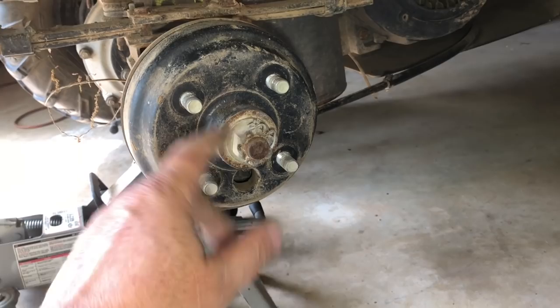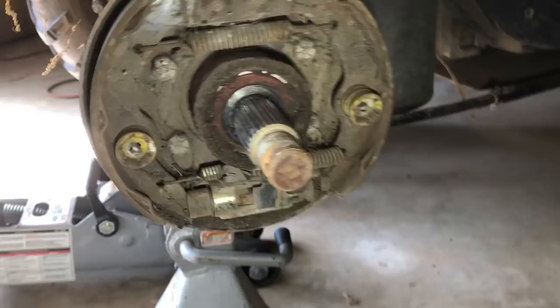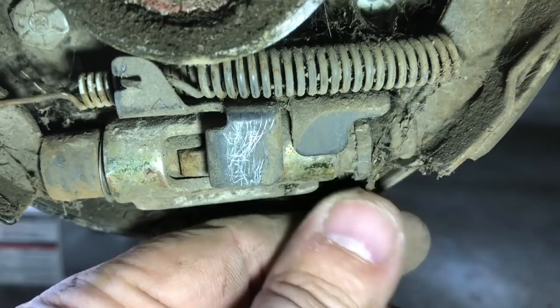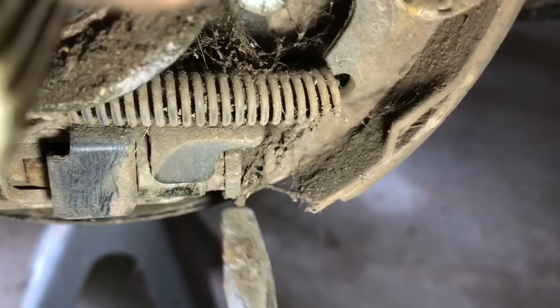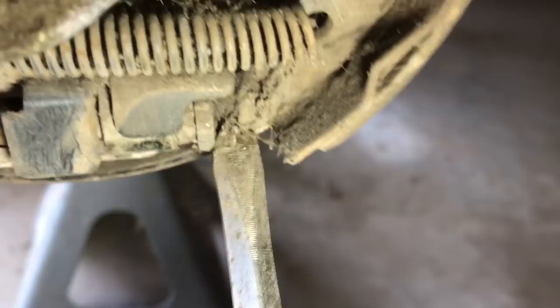There it is. Now I know what I'm looking for — this little thing right here on the end was what I was after. The way you adjust them is you stick your screwdriver through that hole — they leave that hole there for a reason — and you adjust this star out.